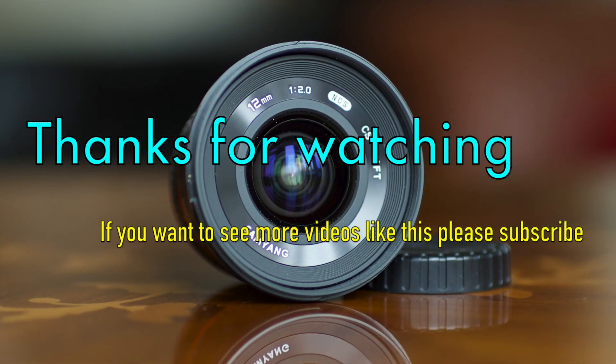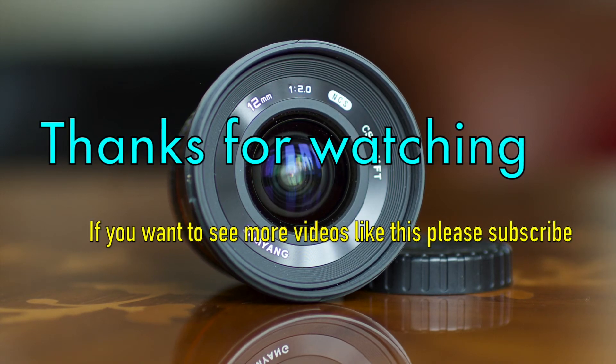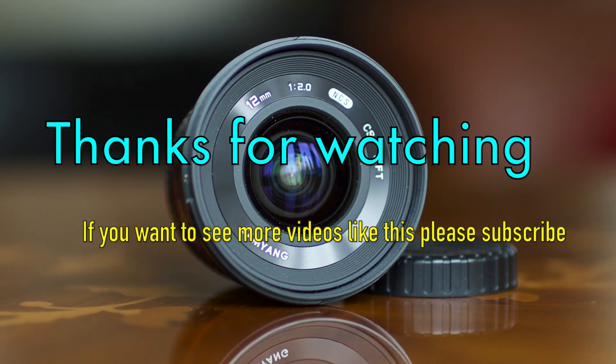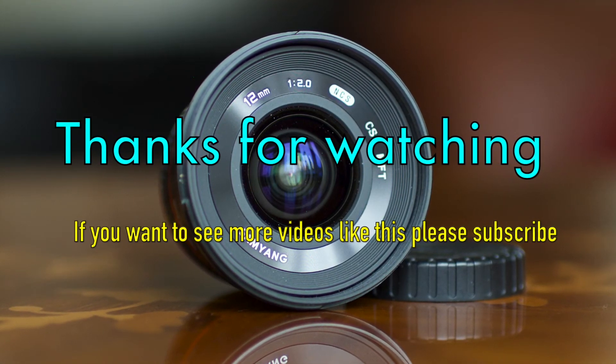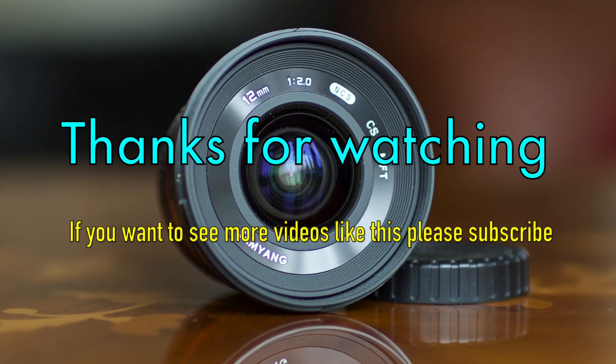I hope this was useful information for you. If you find this video interesting, please like and subscribe. I will soon make a review of macro rings for Micro Four Thirds lenses — those transform any lens into a macro lens.